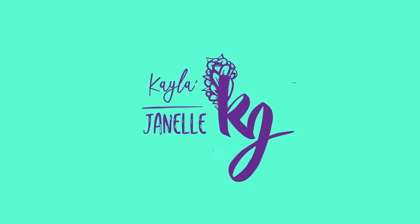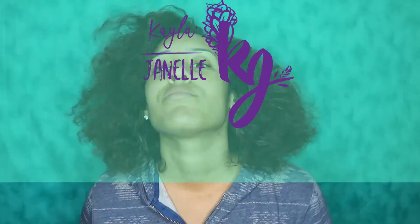Hey loves! Welcome back to my channel. Today I'm going to show you how to go from this to this using Jane Carter's curls to go line.